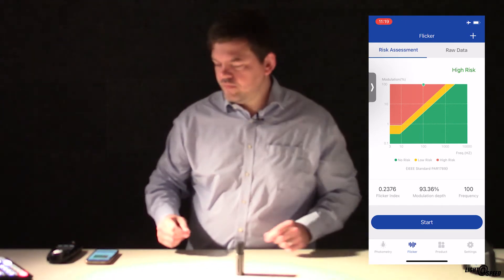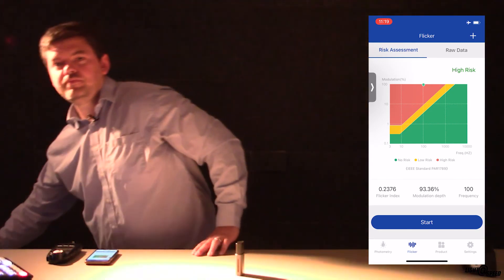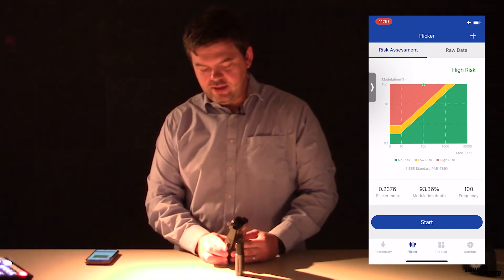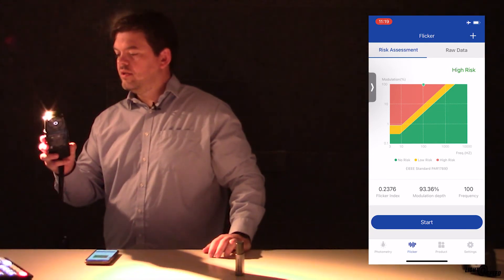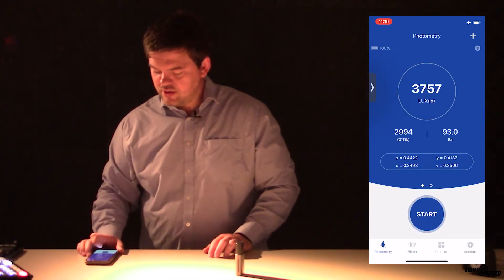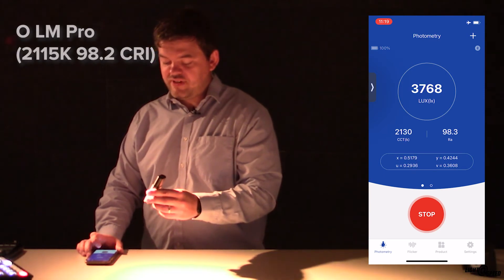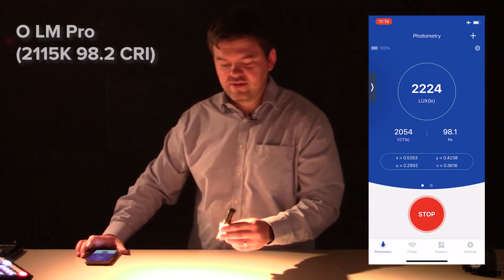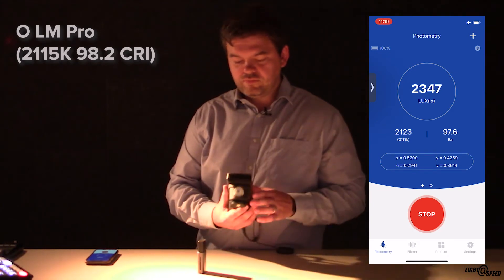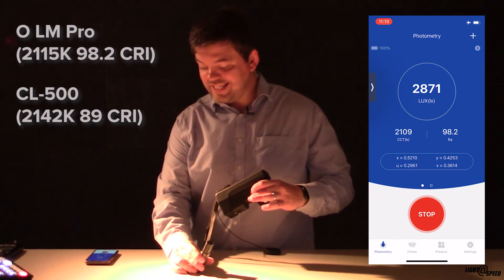I have another spotlight here too. I'm going to take my remote, turn off the old and turn on the new. That's nice and warm! I know this is 2200 Kelvin. The Lightmaster Pro reads 2115 Kelvin — pretty nice. Let's see if the CL500 can read it: first off it gives us a CRI of 89.